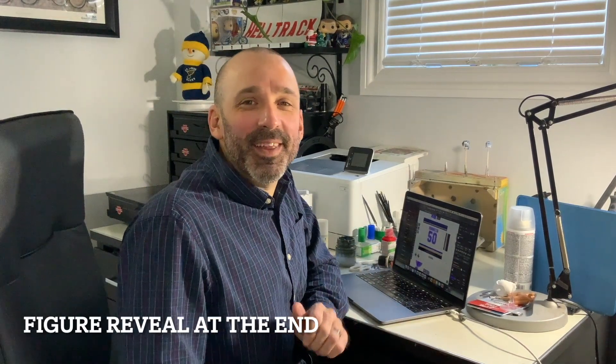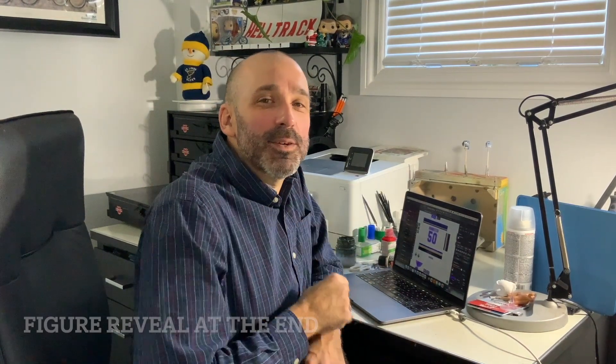Hey everyone, welcome to Custom Made Everything. I'm Tim, and on this episode we're going to be tackling what I think is the second most important detail of this figure — the jersey.